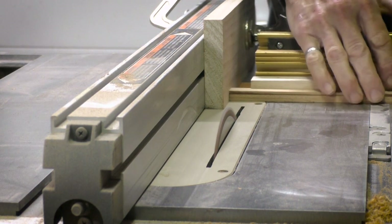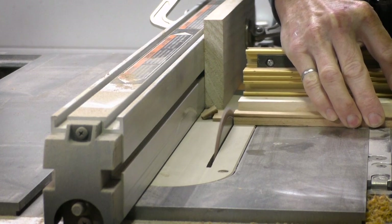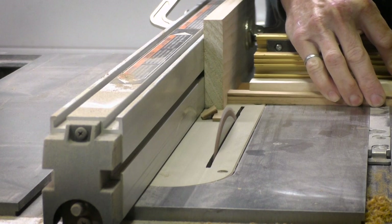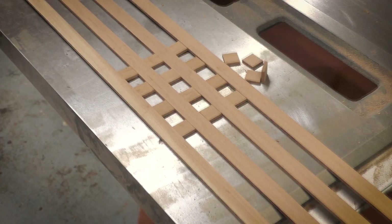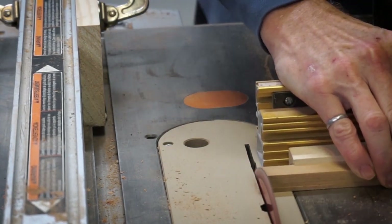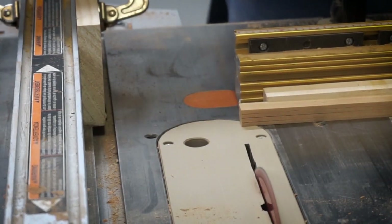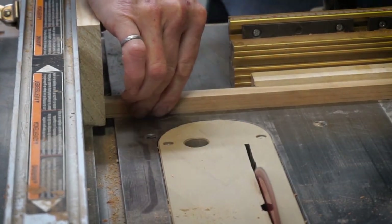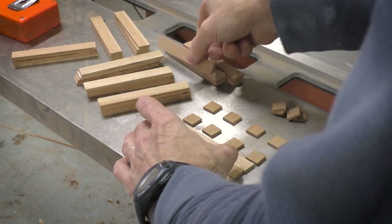Now I can cut the strips into individual squares and these will be used as spacers in the middle of the coaster. I've laid everything out so that I can measure the width of the coaster to determine the length to result in a square. Now I'm cutting the length of the strips, and a final layout just to see how it's going to look, but I'm going to set the glue-up aside for a later time.